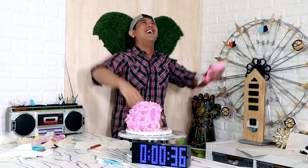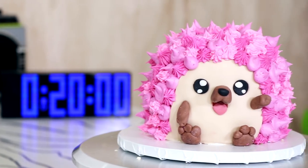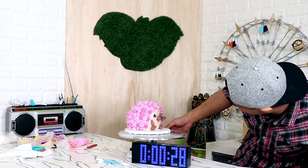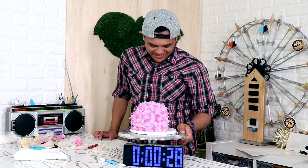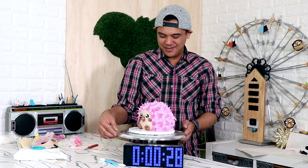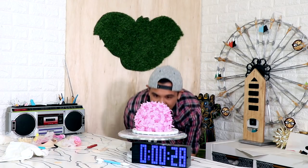Did I do it? I did it! Is it covered? All of it is covered — done! 28 seconds! Oh, he looks like a baby brother. What's his name? Maxwell! Oh, you're so smooth, Maxwell. Wow, Maxwell — it's incredible, I love it!